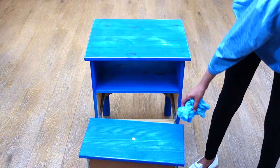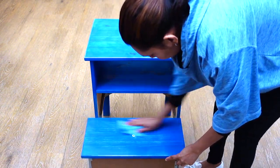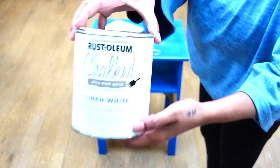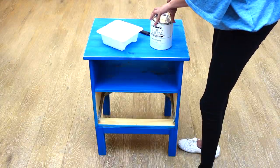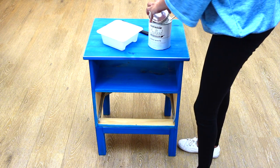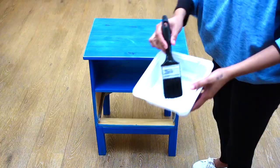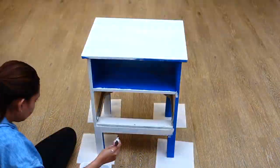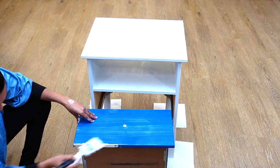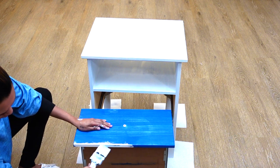Now I'm done with my sanding and the next step is to give it a good wipe. The nightstand is all prepped and ready for a coat of paint. For this project I decided to use my favorite paint — the Rust-Oleum chalk paint in the color linen white. I gave this IKEA nightstand two generous coats of paint and set it aside to dry.